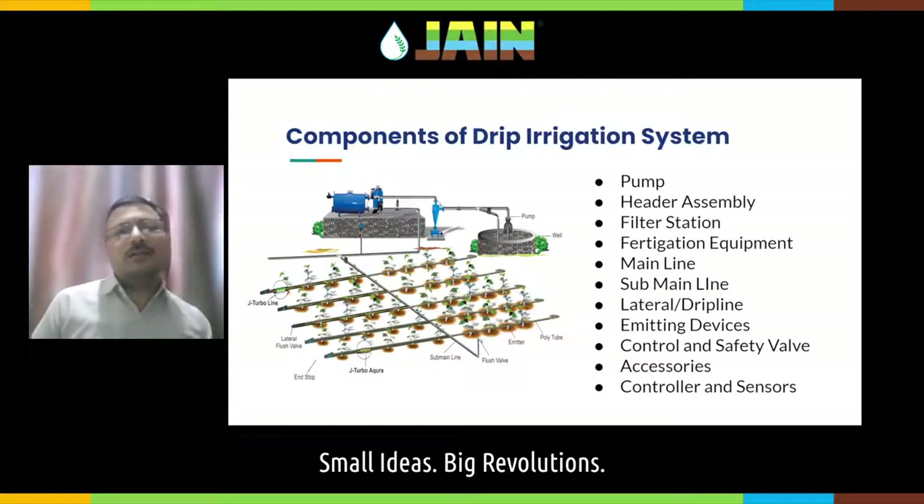Control valves are located at the inlet of the sub-main — we call it a ball valve — to control the flow of water. There is also a bypass valve and a throttling valve on the main line to set the required pressure. Safety valves include a non-return valve which closes whenever there is back pressure, a check valve, an air release valve, and a sub-main flush valve. These valves are there for the safety of your irrigation system.